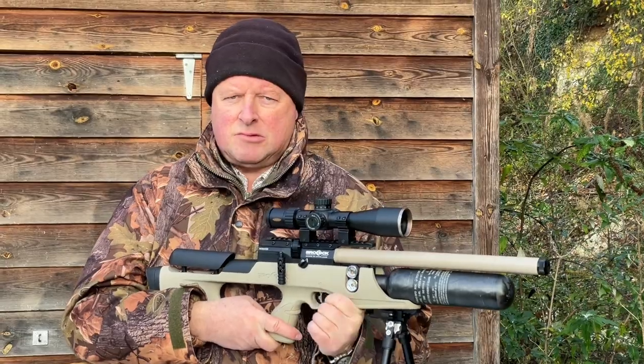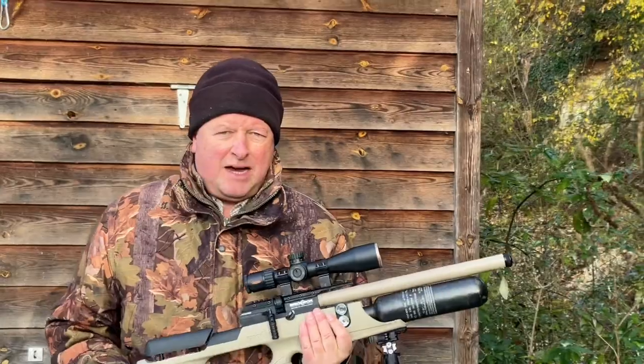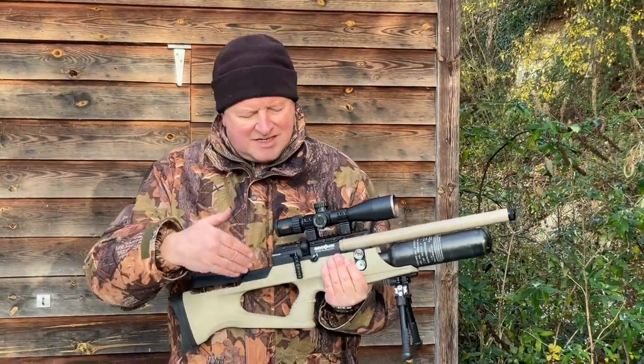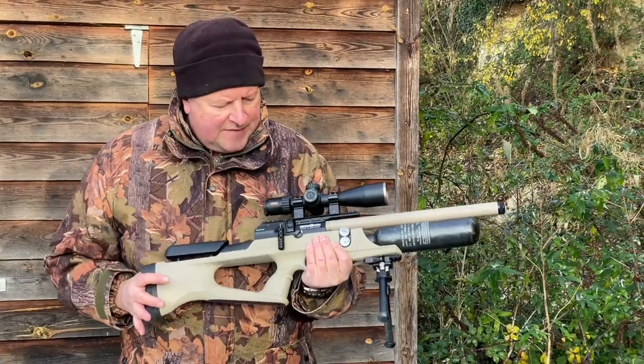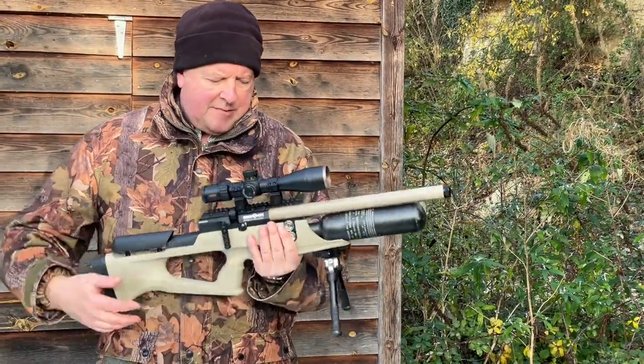The magazine multi-shot system is very impressive. This is the difference — you can pay a lot less for air guns but you can feel roughness in the way they cycle. These they've got off to a tee and it's a lovely gun.